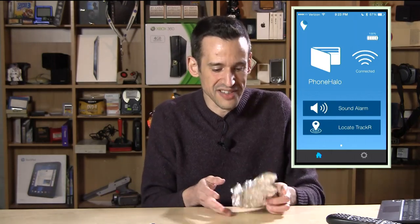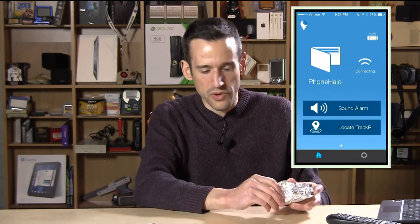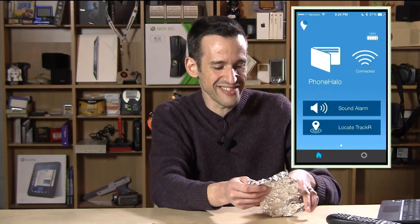Now let me show you what happens when you put it in tinfoil. I had a hard time running out of range with it in my house, and I found that the connection window gives you an idea of signal strength but not direction. As you can see, we've run out of range here because it's covered up by tinfoil, and the phone will start beeping. I have it set for a 30-second alarm. Taking it out — immediately once it finds the device it turns off the alarm and you're ready to go. Kind of a neat little device.